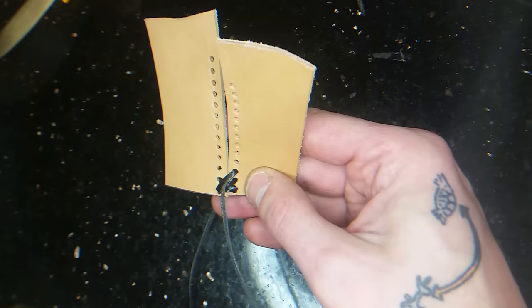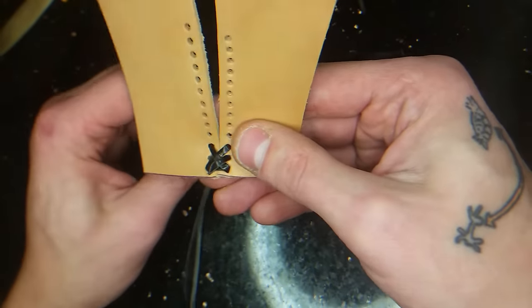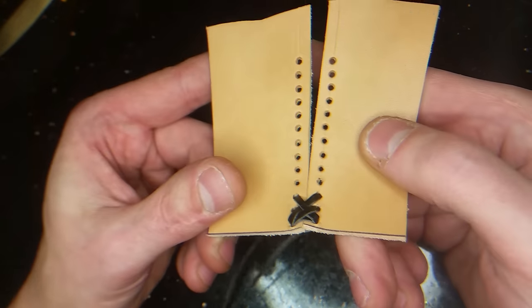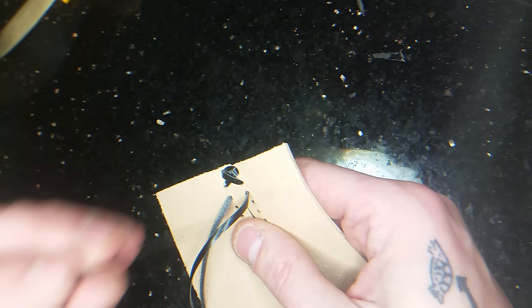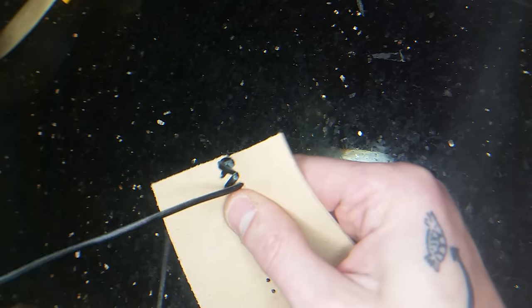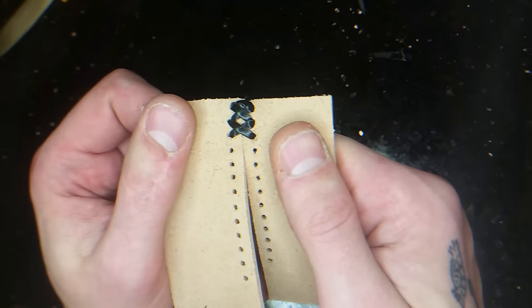And you take this lace over, down in the third hole, like that. Then you turn it again and you're backing down to the second hole — both laces, like this.